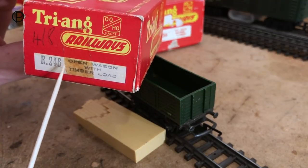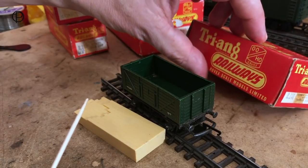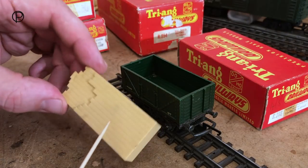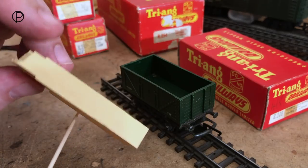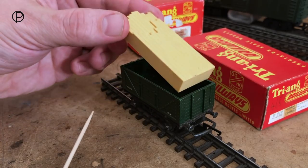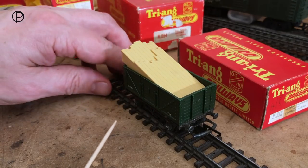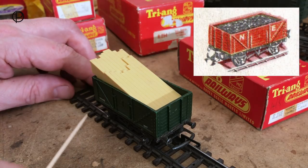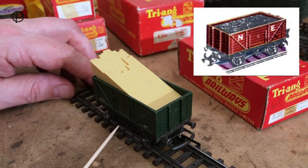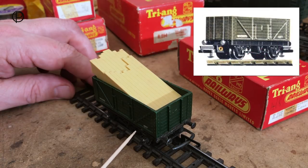At the end of the rake we've got model number R246, the open wagon with the timber load. There's a simple plastic insert shaped like a stack of timber — quite a nice little moulding. These R10 open wagons started life right at the beginning of the Triang Railway system in the early 1950s and went right through to the Hornby Railways period in the early 1970s.